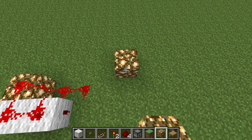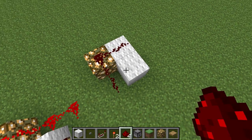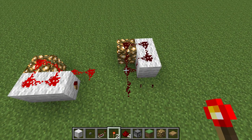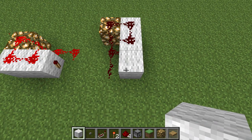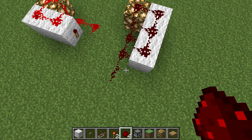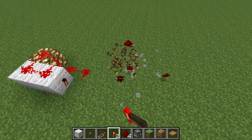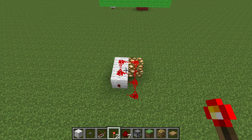Now if you build this in the wrong orientation, this is what you're going to see — it flashes like that and then the torch burns out. It has been pointed out that if that happens you can extend the bud and then it will work. But I don't want to do that because I want to keep it in its small configuration.